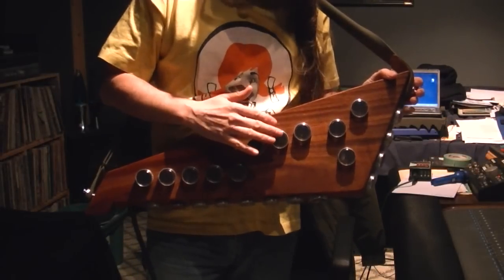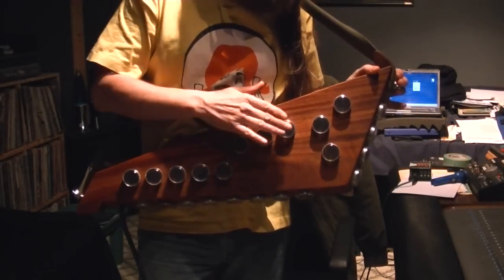I'm plugged into an Alesis D4 drum module via MIDI. I could connect to any type of drum samples in my computer, which gives you a lot more options. Each one of these caps represents a piezo that triggers the drum sound.